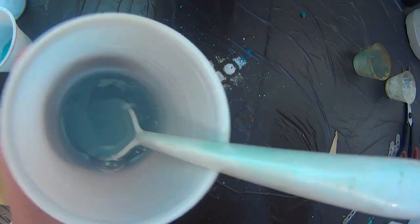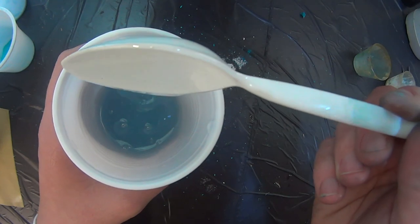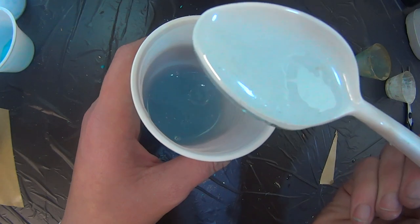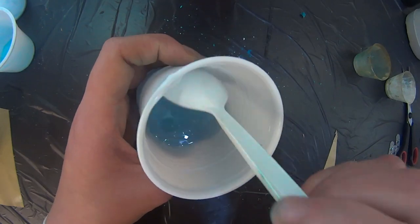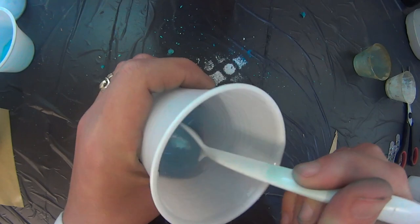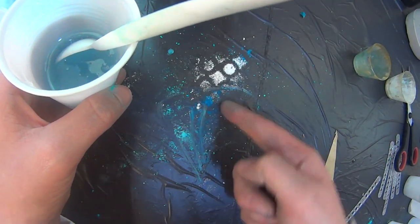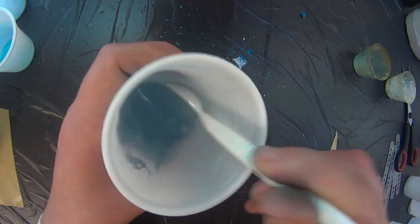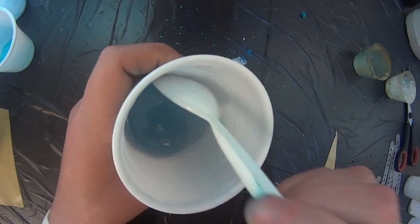So how do you know if your resin is mixed well? It's very difficult to see on camera, but you will see on the resin — when you do this — little streaks. You will see that the two components are not mixed, so it looks like there are little lines on it. And that's how you know your resin is not mixed well. The bubbles will burst out anyway.